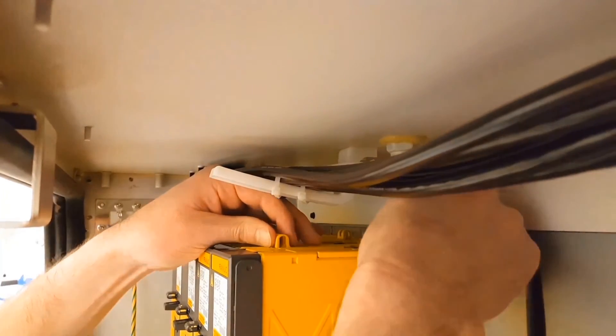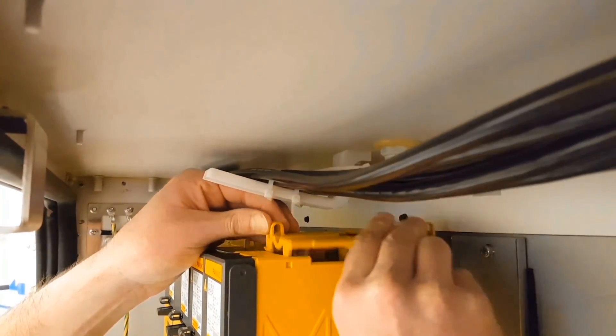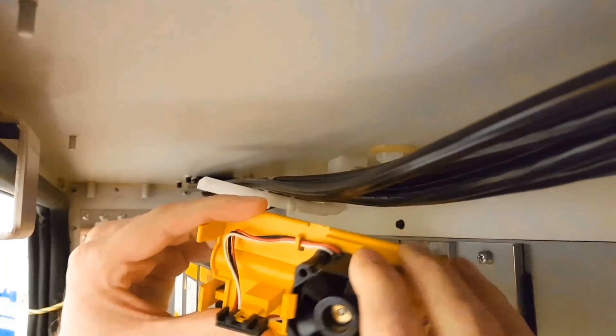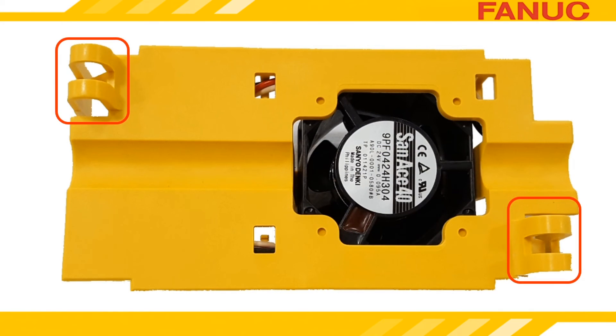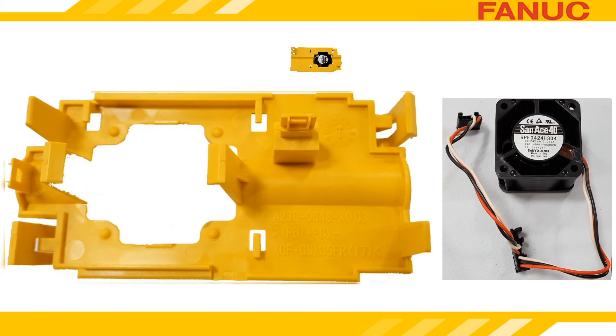The internal cooling fan and its housing lift right off of the top and go back in the same way they came out. In order to get the housing out, you must squeeze these two tabs to release it. The fan and the housing are two separate parts. The part number of the fan will probably start with A90L, and chances are good the part number is printed on the fan. If it isn't, contact our parts sales department and give them the part number of your spindle amplifier — that's the A06B number on the label at the top of the amp — and they'll find the part number for you.